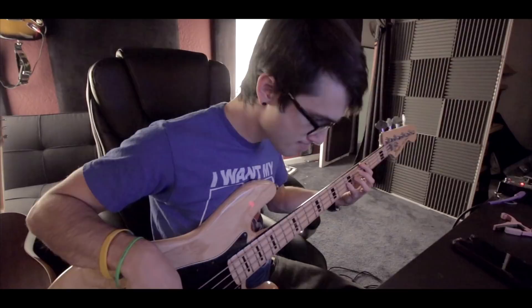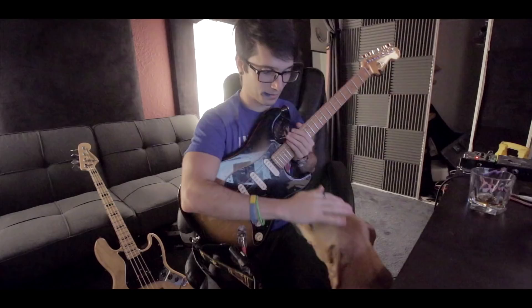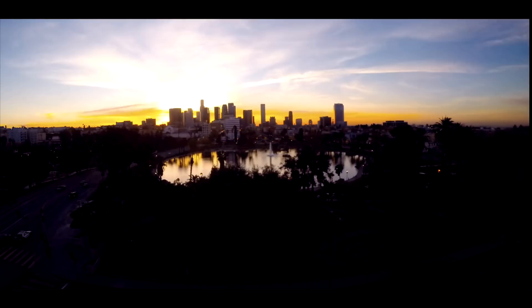Bass is done. Now I'm gonna edit it, pick my favorite takes of each moment, time it a little bit to the drums, and then onto guitars. Piano is done too — I've decided I'm gonna be adding organ to this song as well. It is a new day; I got a lot of work done on the production yesterday but I need to sing.